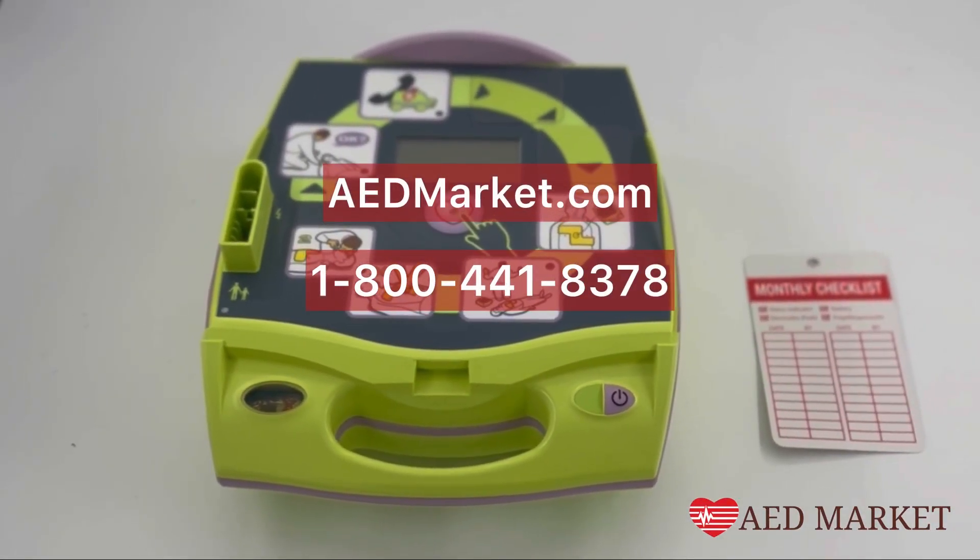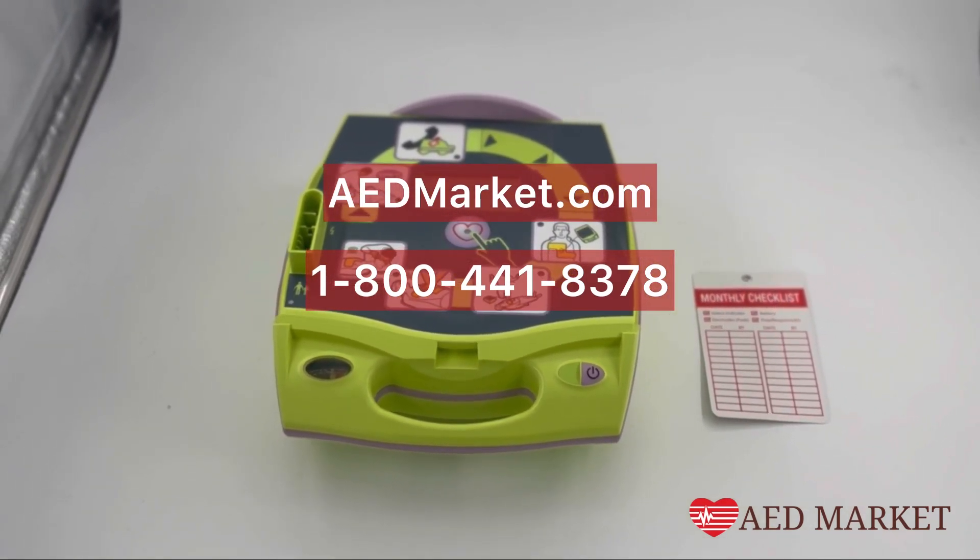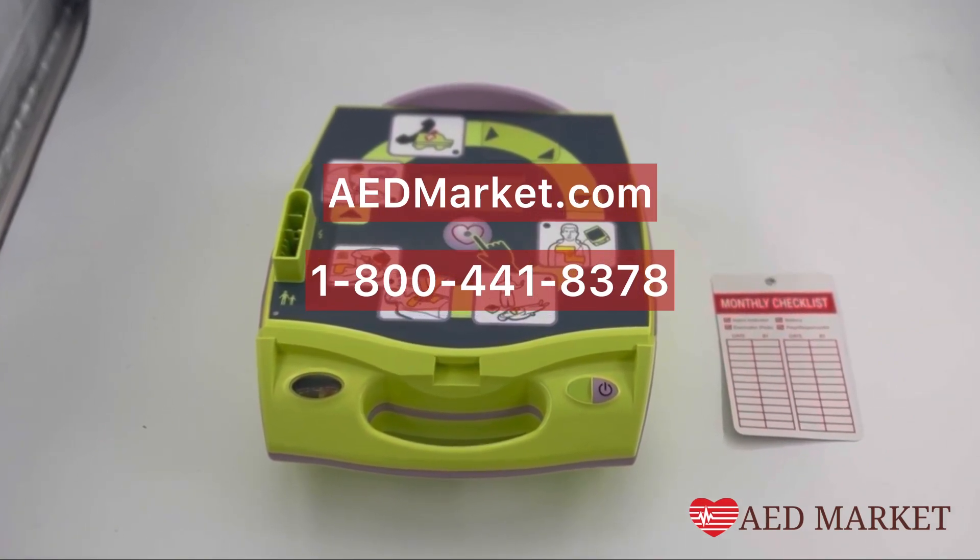If you have any questions or would like to discuss purchasing options, you can visit us at www.aedmarket.com or call us at 1-800-441-8378.